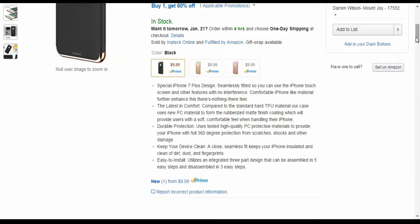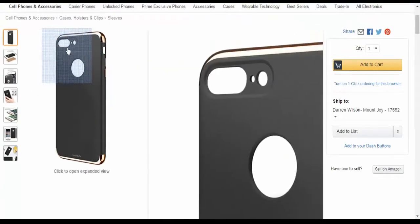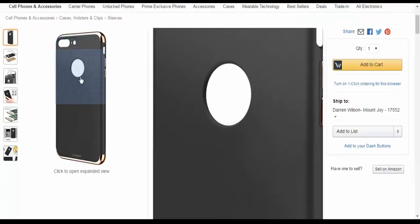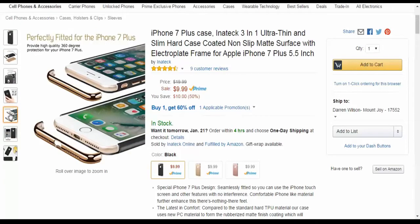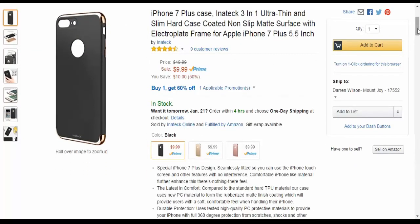It utilizes an integrated three-part design — three parts with each bumper — and the case can be assembled in five easy steps and disassembled in three. When I install it, I go from the camera end, lay the phone in, then attach the bumpers. I don't own an iPhone 7 Plus so I gave it to a girl who has one, but I didn't get to film her installing it.